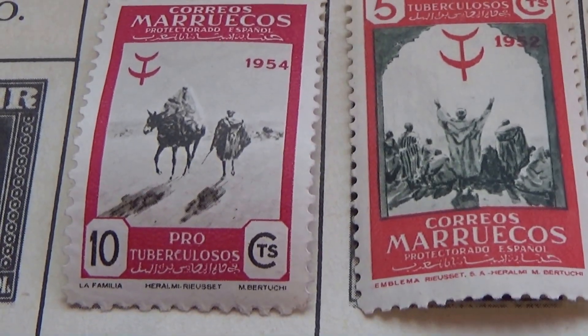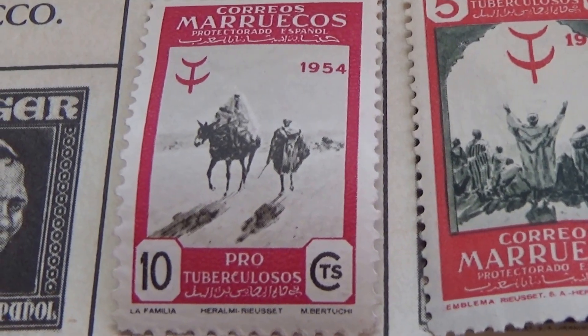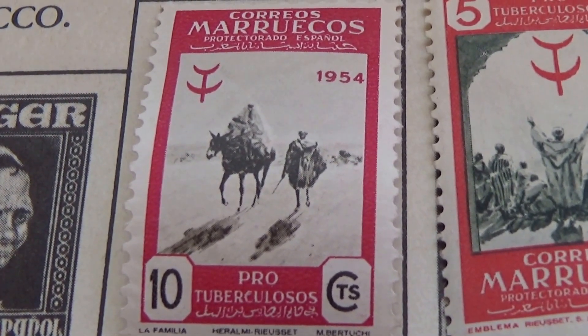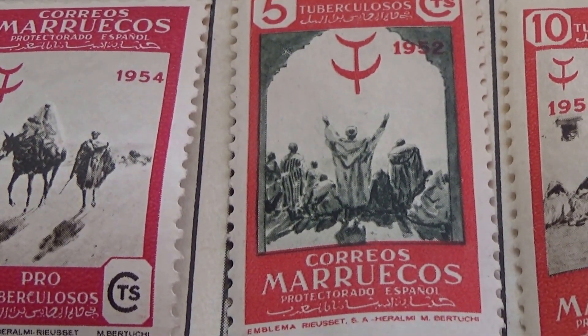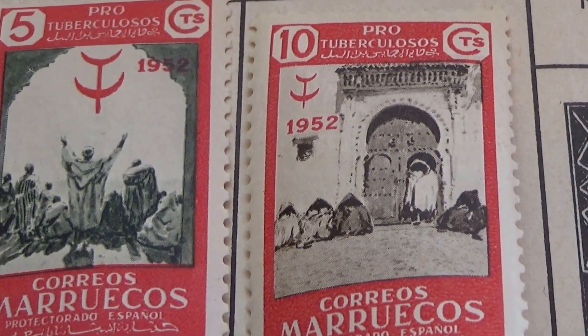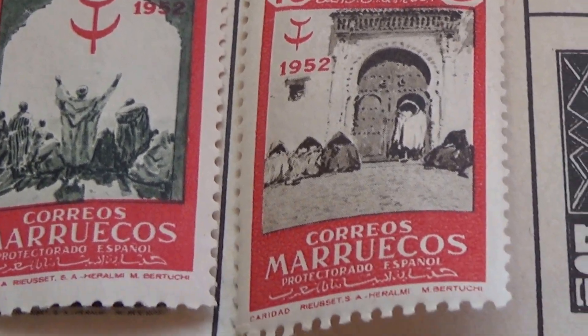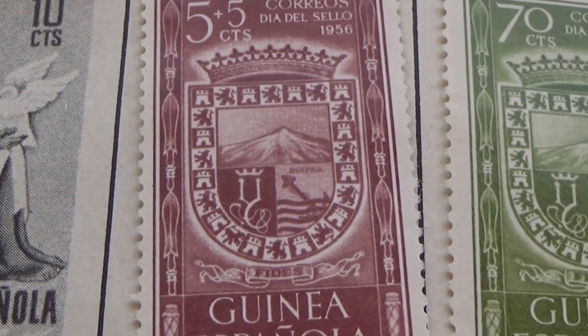All right, here we are visiting some Spanish stamps — all kinds of them. Look at this, that's the ten cents. Here's the five, and here's another ten. Then we go to a different Spanish stamp and look at this.